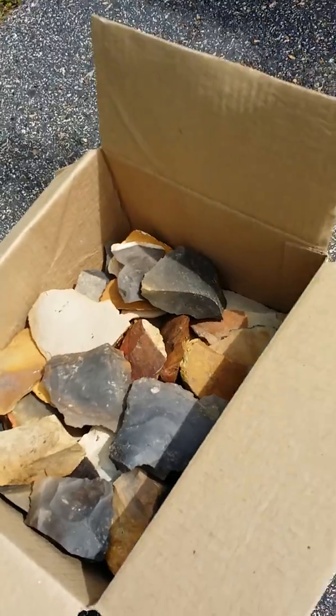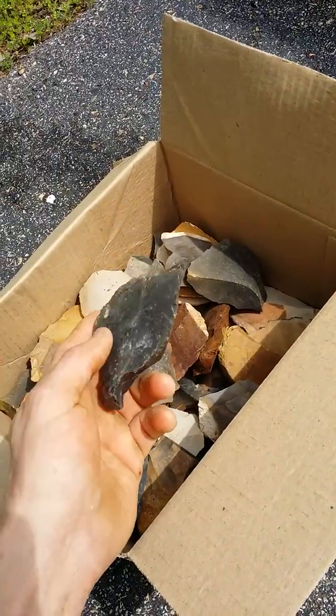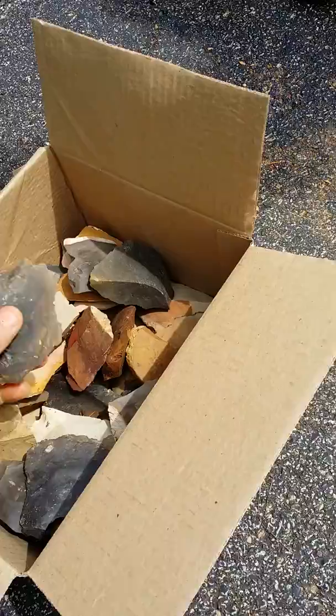This is a box, a medium flat rate box of — well, I wouldn't call them flakes, I'd call them more spalls, big flakes, nappable flakes to make points.